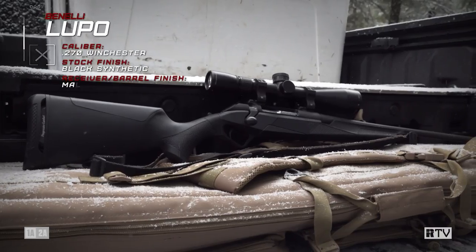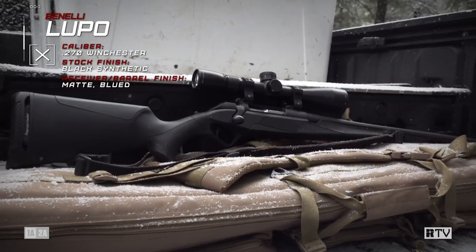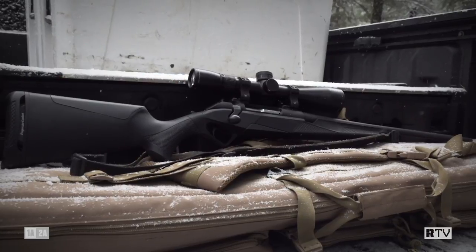Now, this rifle, as you'd come to expect from Benelli, is very purpose-driven in its design, and it's clearly designed for hunting, which is exactly what we're doing with it.